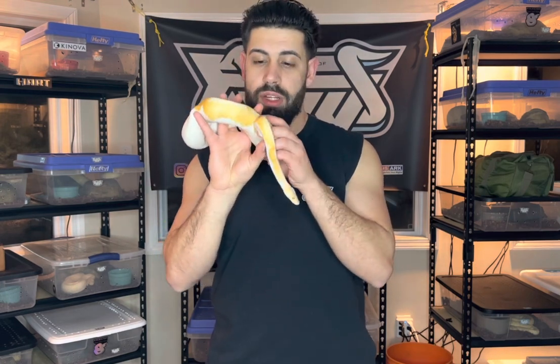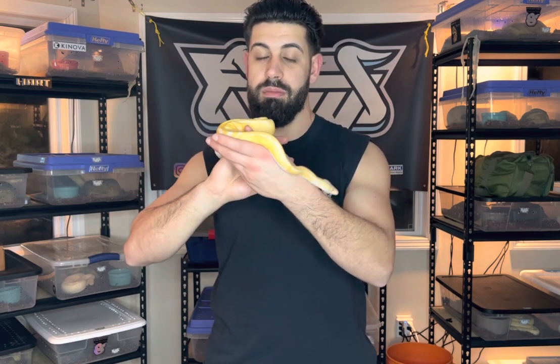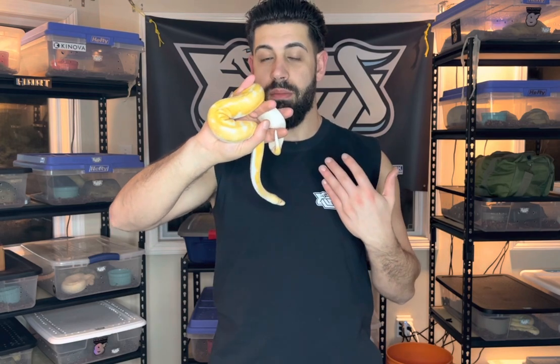The most expensive route would be to buy visual dreamsicles right off the bat. As an initial investment you're probably looking at about a $3,000 investment right off the rip for just one male and one female. Male dreamsicles typically range anywhere from $1,200 to $1,500, and females range from about $1,500 to $1,800 — and that's just for a visual dreamsicle. Something like this girl right here, which is a yellow belly dreamsicle, will actually go for upwards of $3,000 to $4,000. Once you start adding other genes into the mix it really raises the price — they're harder to make, they're rarer, and it makes the snake overall more expensive.